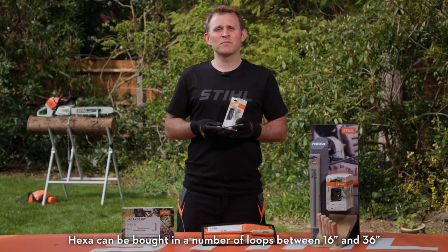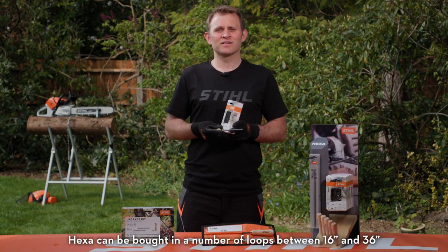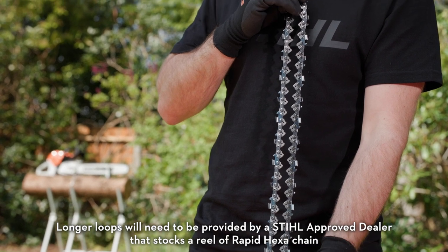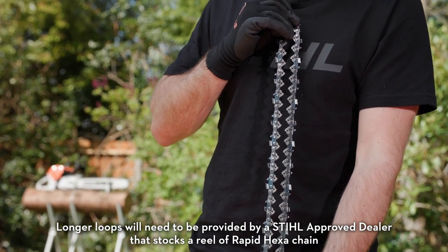Hexa can be bought in a number of loops between 16 and 36 inches. Longer loops will need to be provided by a STIHL Approved dealer that stocks a reel of Rapid Hexa chain.